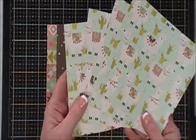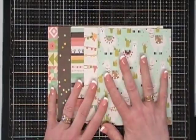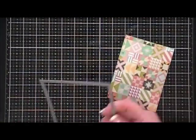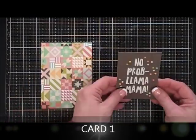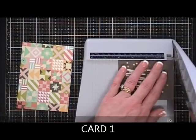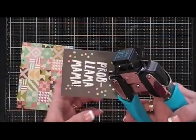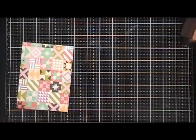I did quarter my sheets which gave me four six by six pieces of pattern paper, so we're all set and ready to go. We're going to jump in with our first card. I actually made 12 cards with this collection and I could have made a few more but I ran out of time. For card number one I cut out a panel, and I wanted to use this little cut apart that says 'No Problem Mama.'